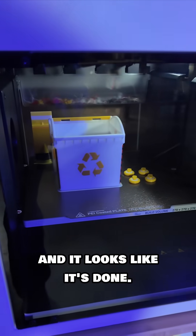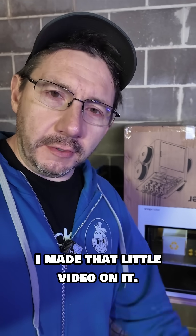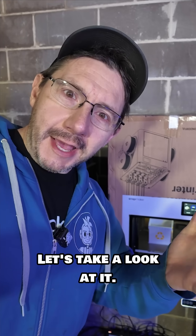Just getting to the studio today and it looks like it's done! I started this print yesterday and made a little video on it. We talked about how I used cardboard engineering to solve a problem. So the print's done — let's take a look at it.